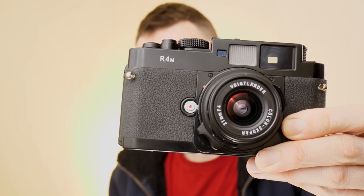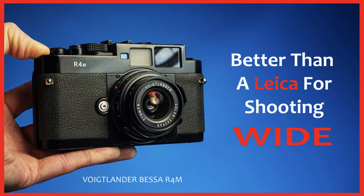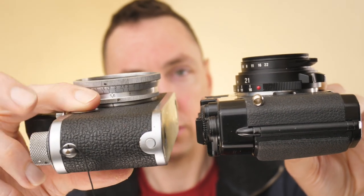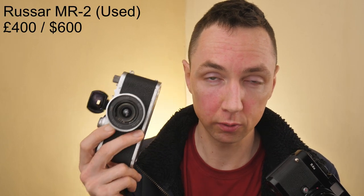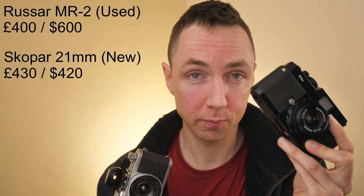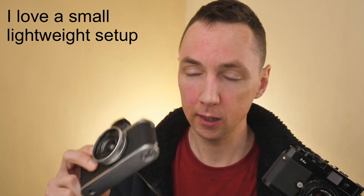In terms of size, the Voigtlander Colorscope R 21mm f4 mounted on the Bessa R4M is noticeably larger, while the Roussard is flatter and lighter. On price: the Roussard is around £400 or $600. You can get the Colorscope R for around £430 new or around $420 used. If you want modern high contrast maybe look at the Colorscope R; if you want super lightweight and a vintage look, maybe look at the Roussard.